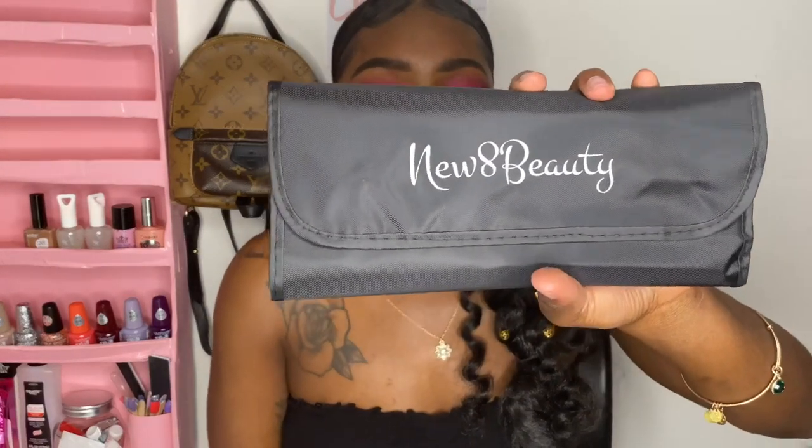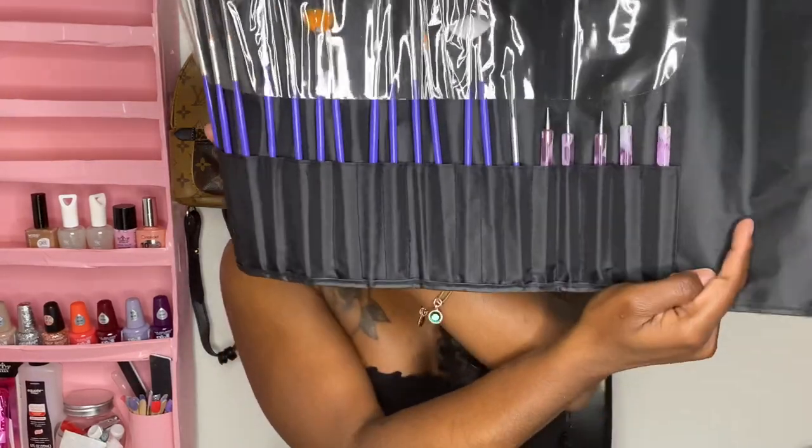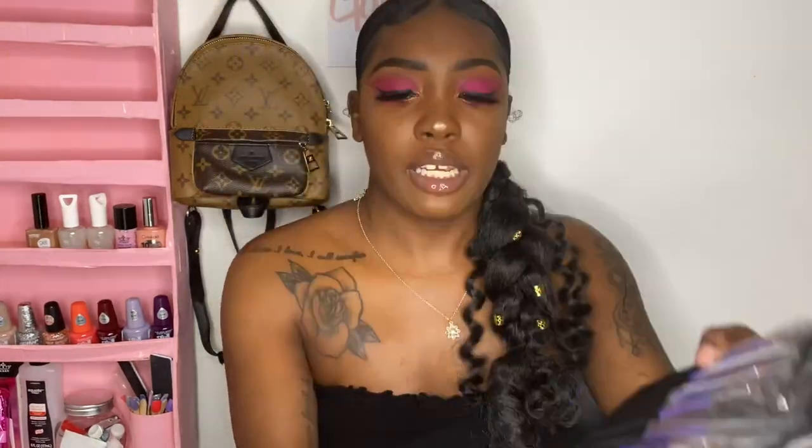I also have these brushes from New Eight Beauty. I tried to cancel the order because I thought I didn't need brushes, but I'm glad I didn't because I want to do designs. This is what they all look like together — I'm not gonna take them out individually.